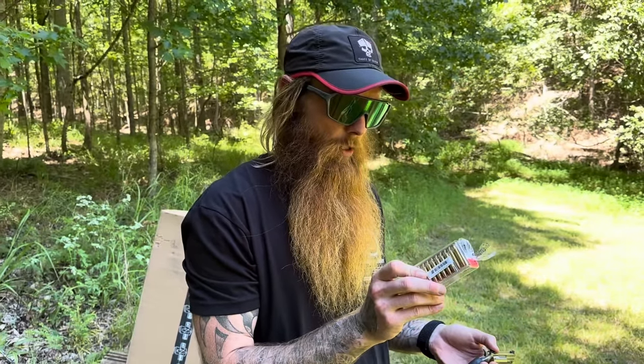The 22 Mag is a bad little round. This is a 30-grain hollow point traveling at 2,200 feet per second. This is a 22 WMR, which is the same as a 22 Mag. This will put a hurting on somebody — I promise you. If somebody's coming after you and you hit them with one of these, they're going to change their mind real quick. Keep dogs off of you — all that good stuff.